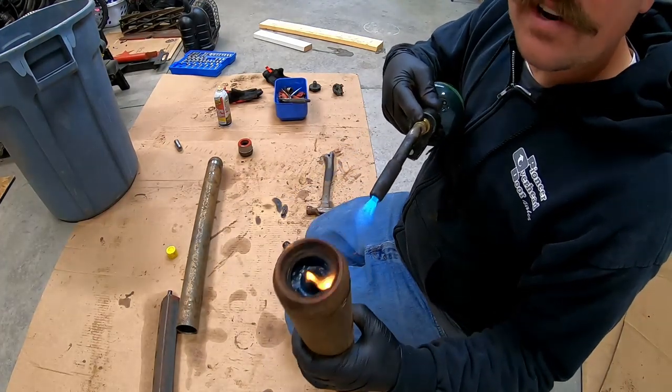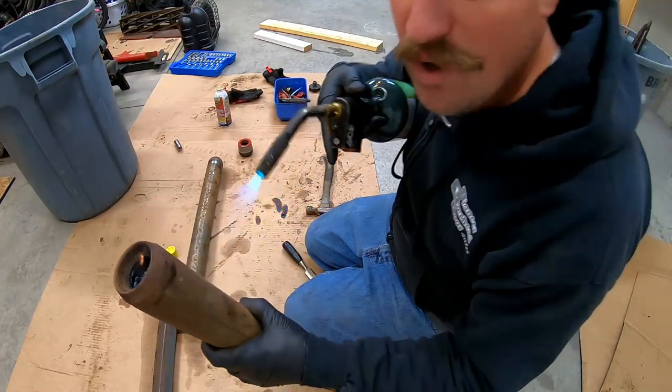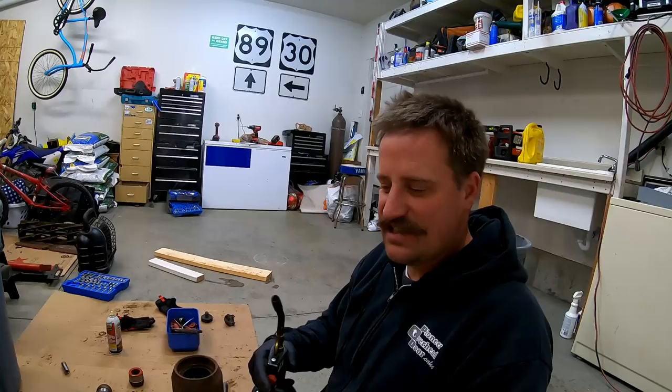See the grease — how it's melting in there? I just burned my dead cat — the big windscreen on the microphone. That flame got on there and burned it, kind of singed it.